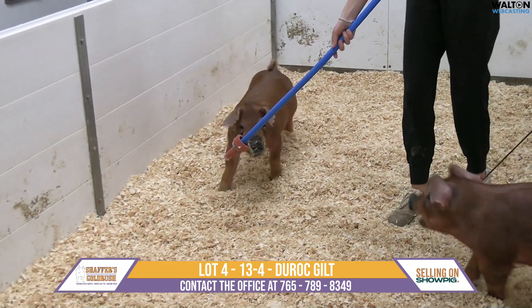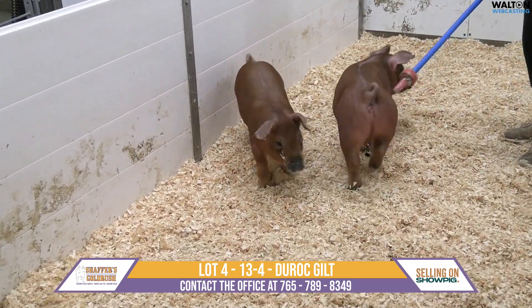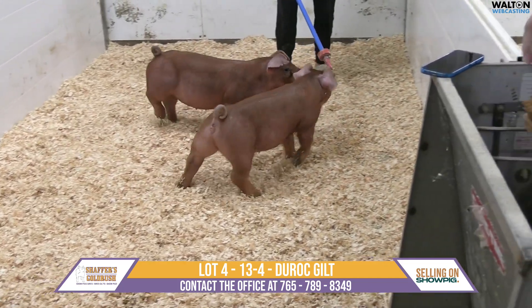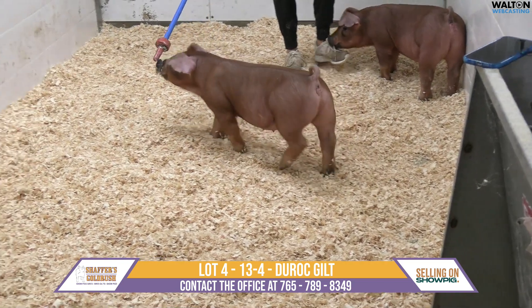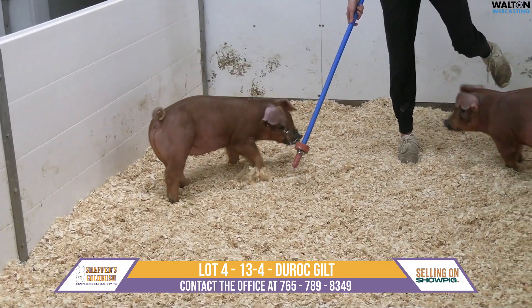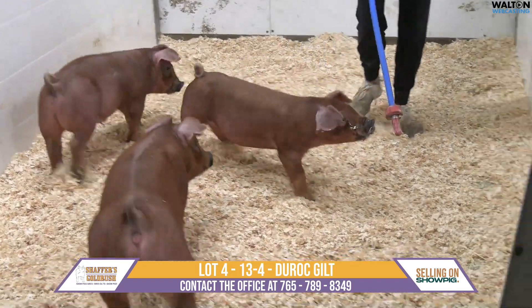And now we have lot number four, this is 13-4. She is an Authority-back gilt, and these Authority babies have been extremely impressive. This gilt is definitely one with stars and check marks beside her on my sheet. Not only is she stout through that skull, but she's really long and extended.